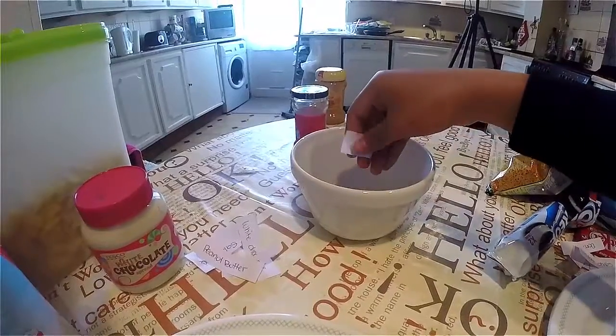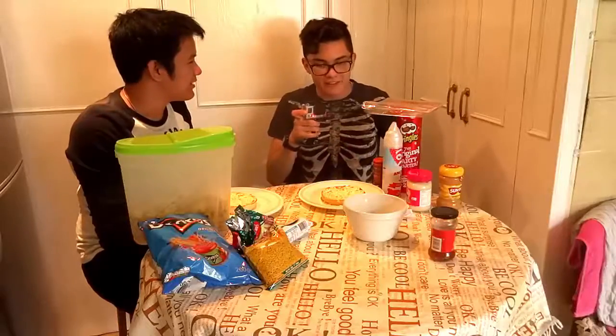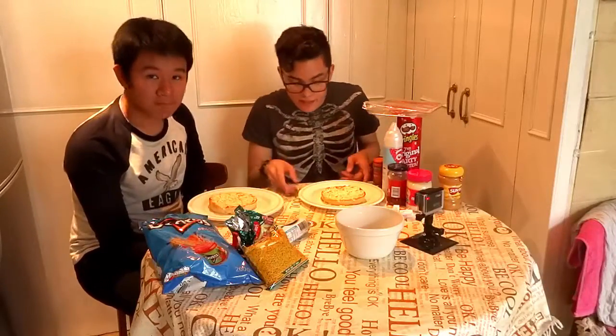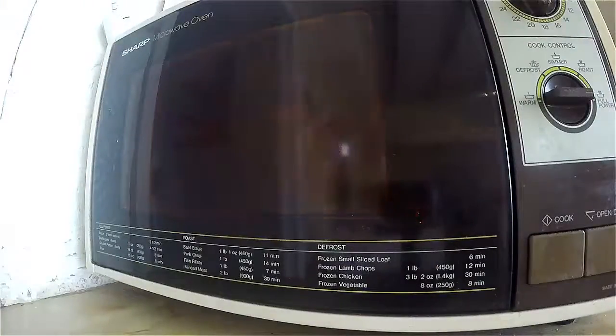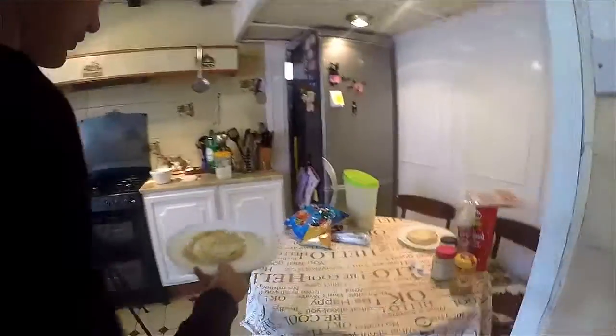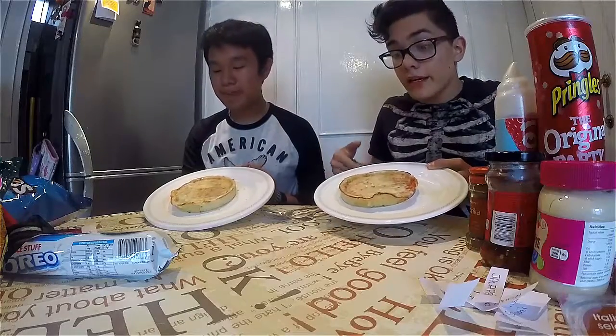Peanut butter! Cereal. There's one left and it's mine — and guess what, it's jalapenos! Now let's cook the pizzas. Okay, so our pizzas are ready — let's put the ingredients on.